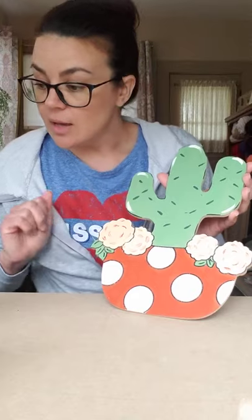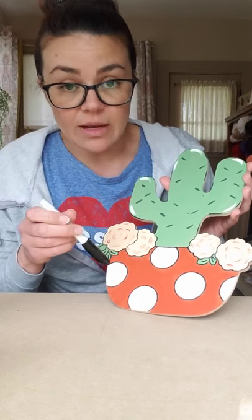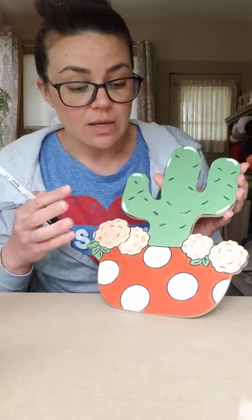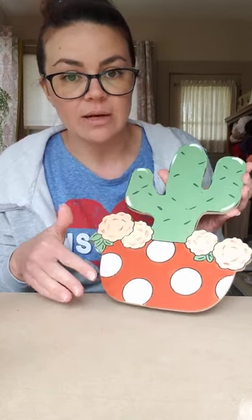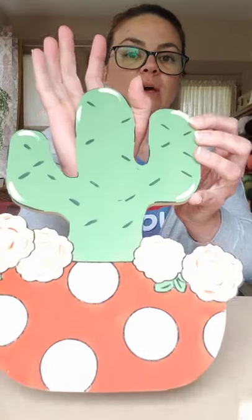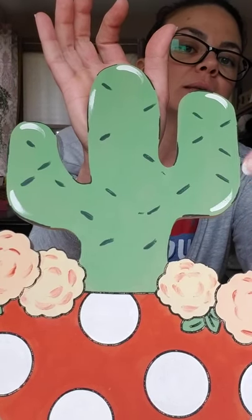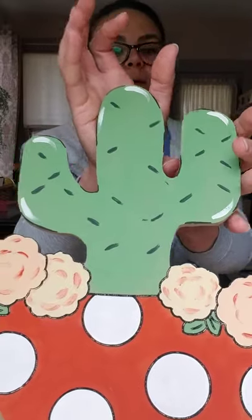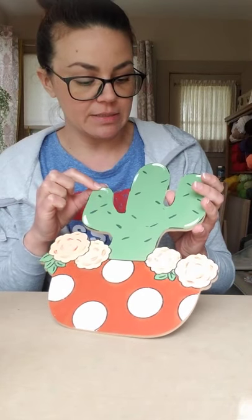Once everything is dry, I went in with my marker and just stuck the tip of the marker into the etch lines to outline it. This is totally up to you — it just really helps pop your design out. I went through and outlined selectively, and around the outside edge I didn't outline the entire thing. Going through and doing a little bit here and there helps it not look so much like a coloring book when it's done. Last minute I also decided to go in and add some little highlights of just white, which added something a little extra.